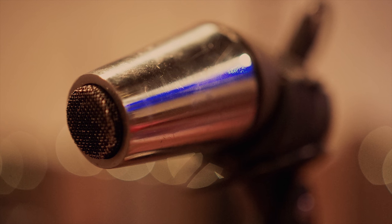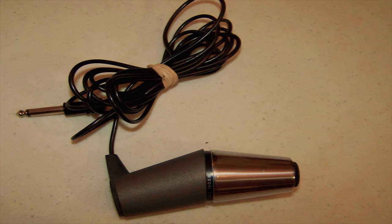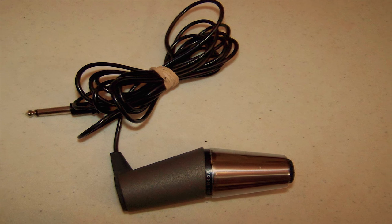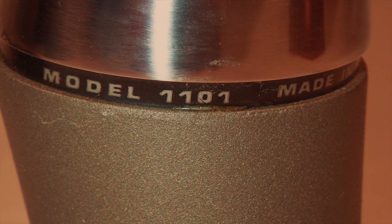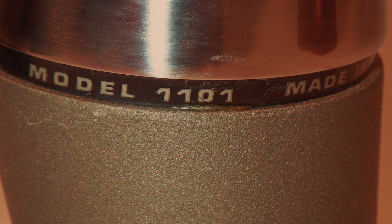The Ampex 1101 was sold with Ampex reel-to-reel tape machines to hi-fi enthusiasts or people who just wanted a tape recorder in their house. It's got a weird little shape and a quarter-inch cable. I use it into some pedals in my control room for distortion, delay, flanging, and chorusing. Sometimes I'll want a really weird distorted sound and I'll just set this out and swing it in front of a guitar amp.